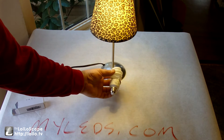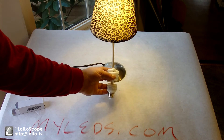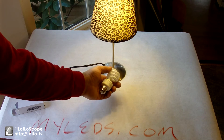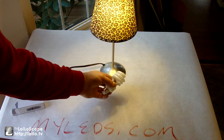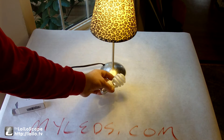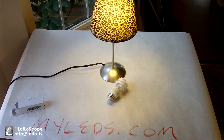There seems to be more light coming through the shade than there was before. Another thing about these CFL bulbs — these things get hot and will contribute to your cooling costs in the summer. Handling and removing them after they've been running is just like handling an incandescent bulb — you could burn yourself. This LED bulb runs completely cool, of course.